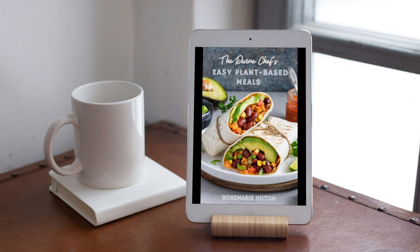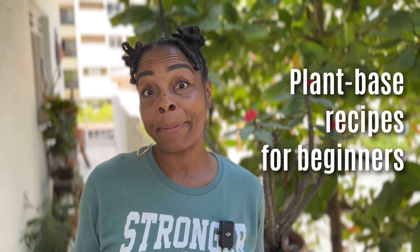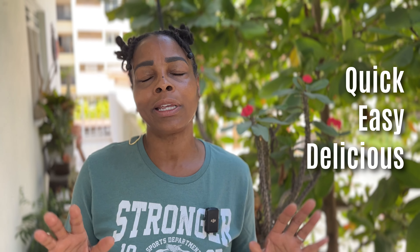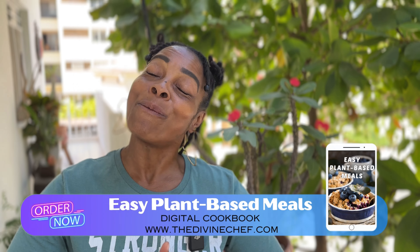I wanted to share some exciting news — most of you know I've been working on a new plant-based cookbook and it's done. This cookbook contains 40 delicious recipes, including breakfast, lunch, dinner, and desserts. It's perfect for those who are new to plant-based cooking, living a busy lifestyle, or just want something quick, easy, and delicious. I put a link in the description so you can order your cookbook today.